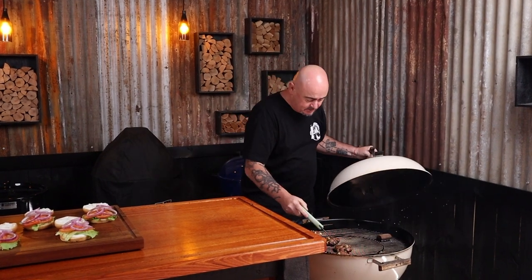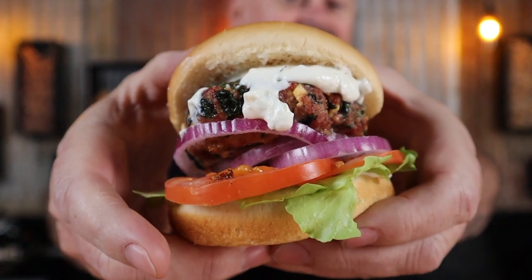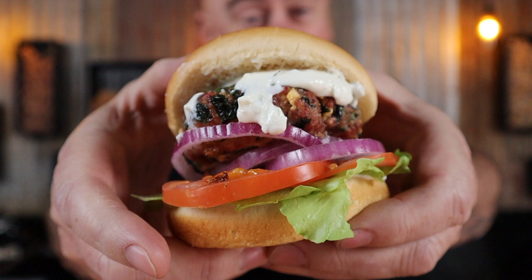Now we just need to check the burgers with an instant read thermometer — and they're done. I suggest using an instant read thermometer; you can try your finger but it's not that accurate. Get them off the heat and finish making your kebab burgers. Pop the lid on and it couldn't be any easier — well, it could be: you could get someone else to make them for you. These are so quick and tasty, they are going to be the hit at your next barbecue or your next late night drinking session.